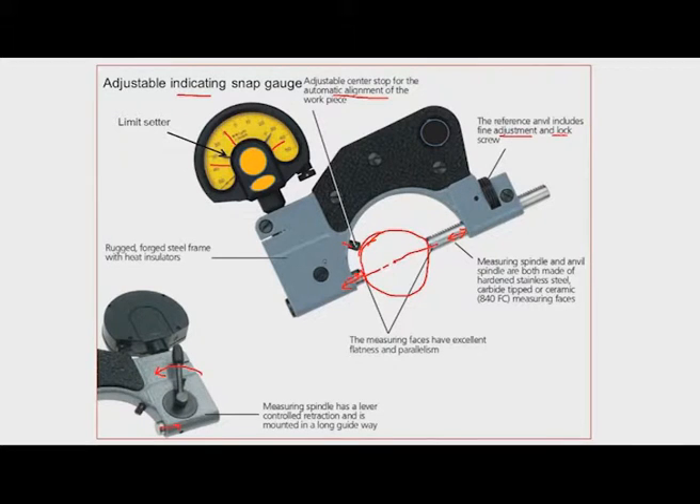The gauging surfaces are hardened stainless steel, and sometimes carbide tips are provided so that the service life is more. Another advantage is that the operator does not have to push the workpiece — he can withdraw the anvil, place the workpiece, and when he releases the lever the anvil moves into contact. This means there is no wear of the surfaces, so the service life of the instrument is more.